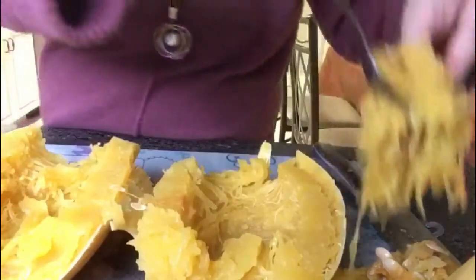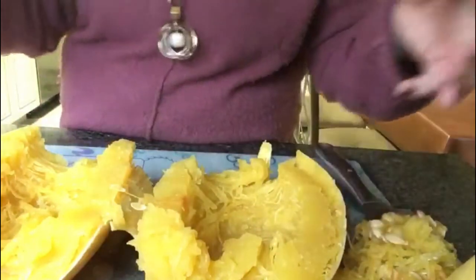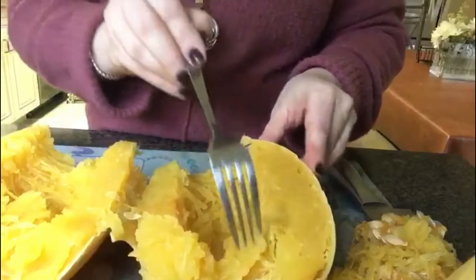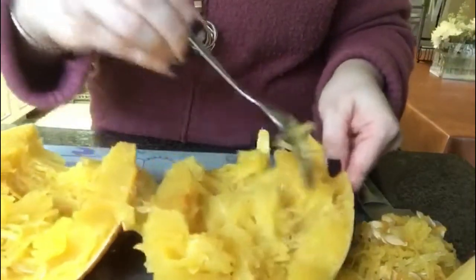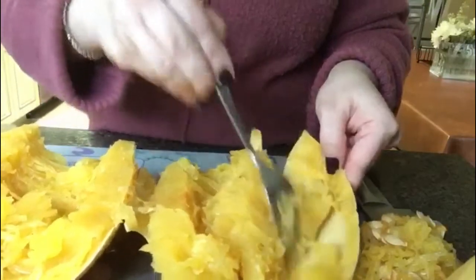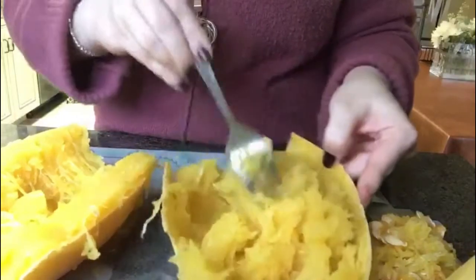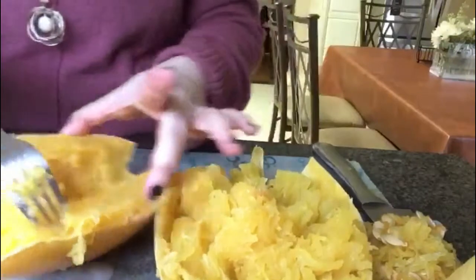Those of you on Tanya's plan should know that the spaghetti squash is what she considers a free vegetable, meaning you can have pretty much unlimited amounts of squash — you don't have to measure a cup or a half a cup. So once you're done scooping out the seeds, you just take your fork and shred it, pulling it away from the skin. And the second half as well.